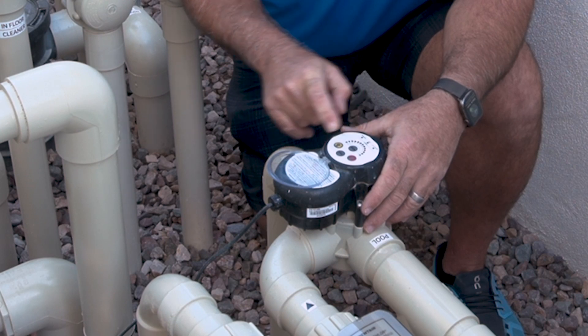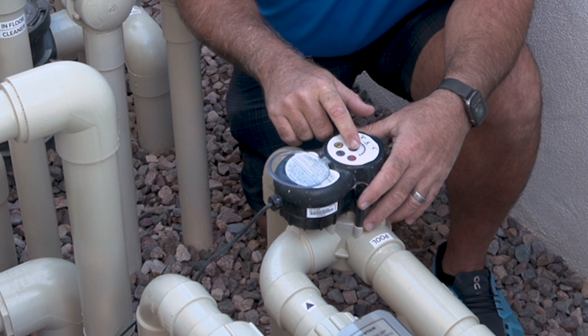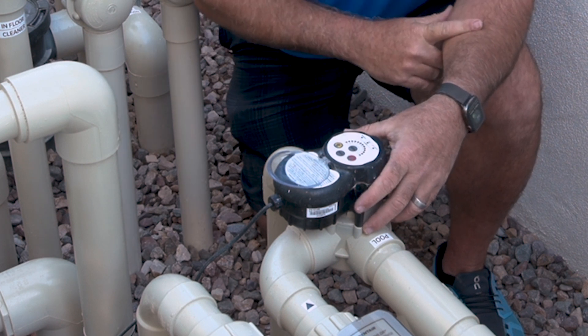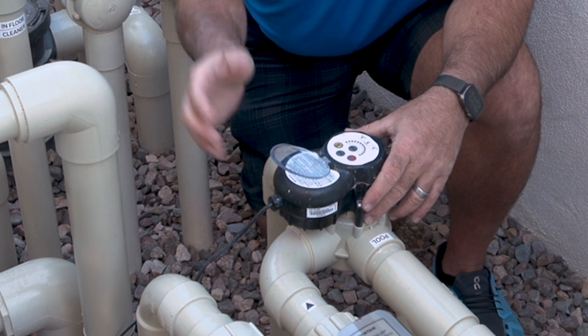When you're done, as I said, you normally won't have to touch this — it's all in automation. But when you're done, change it back to auto mode. It'll go back and work as a secondary piece to our automation.